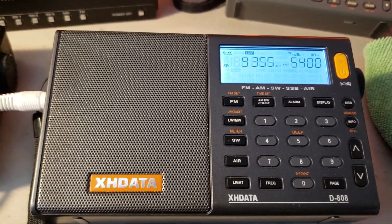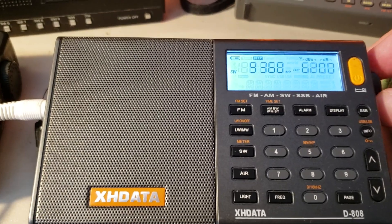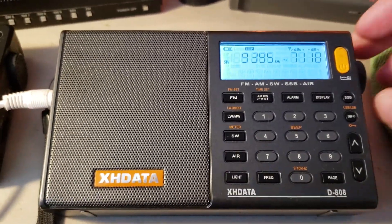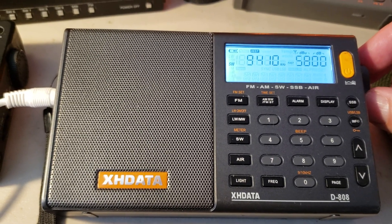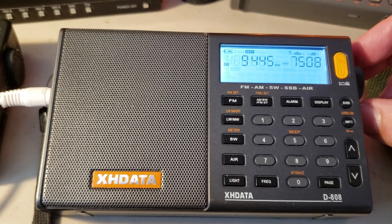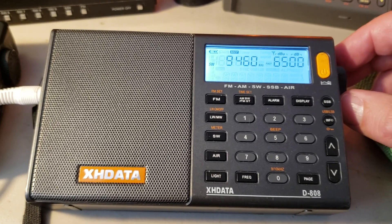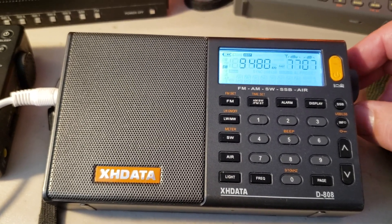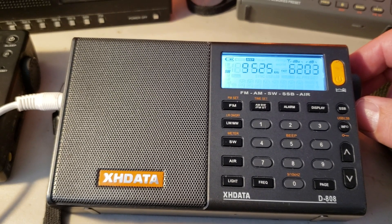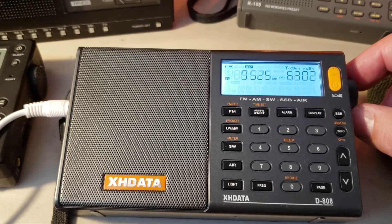That's the Chinese FireDrake — either Radio Free China or CNR1 jammer — and Radio Free Asia. Voice of Greece, All India Radio, Voice of Turkey, China Radio International. Definitely some Chinese. That seems like FireDrake — Chinese — it seems that 31 meters is open to China.